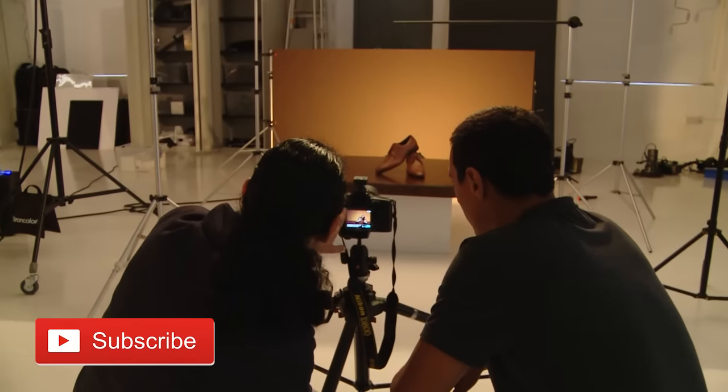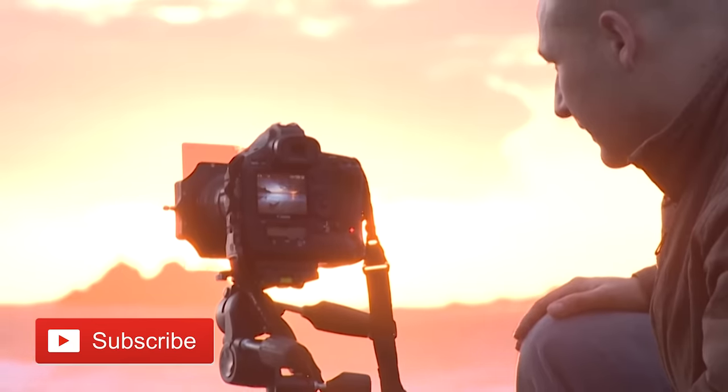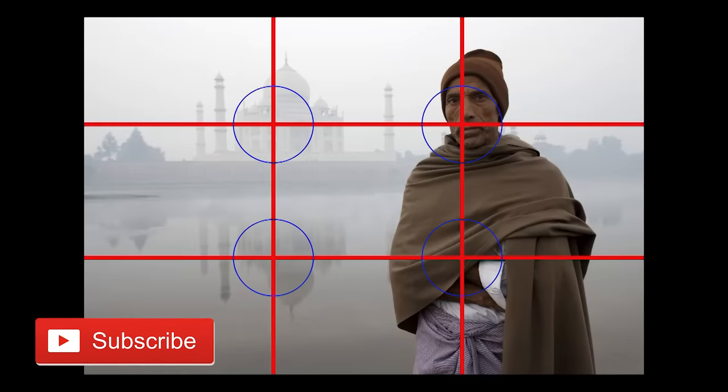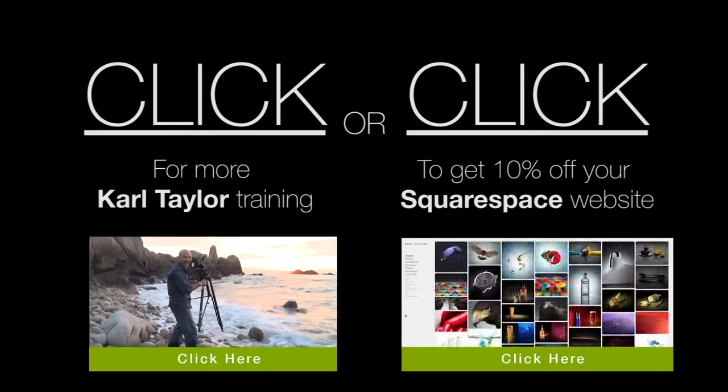My passion is photography, whether shooting for clients or teaching students — the excitement of great photography never gets old. Check out my website for free training, a complete range of courses, and even photography workshops. Thank you for watching.